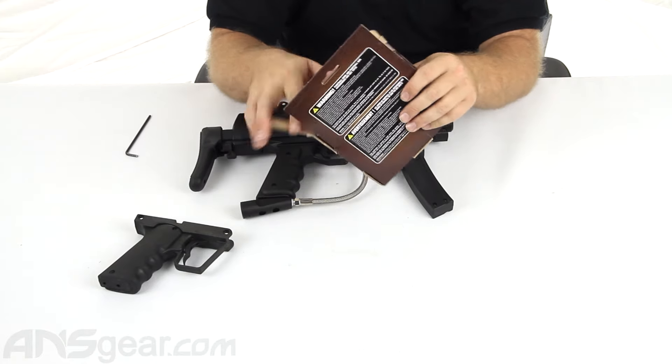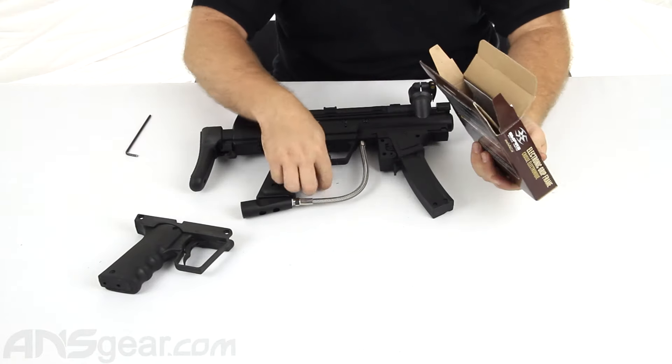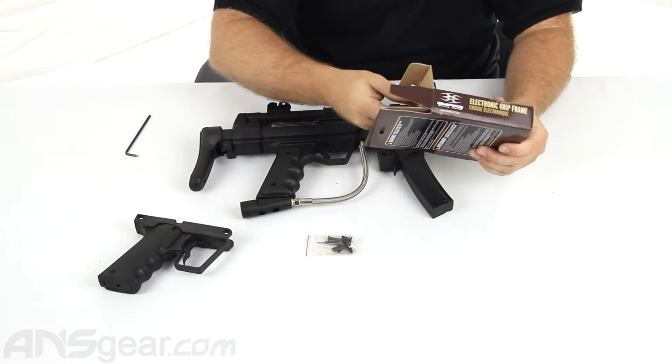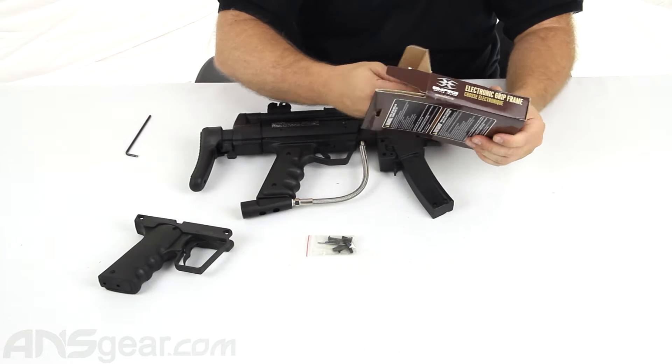Inside the box, you're going to get your extra set of screws should you need them, and then also your instruction manual. It's going to talk to you about how to set your firing modes and how to change things.